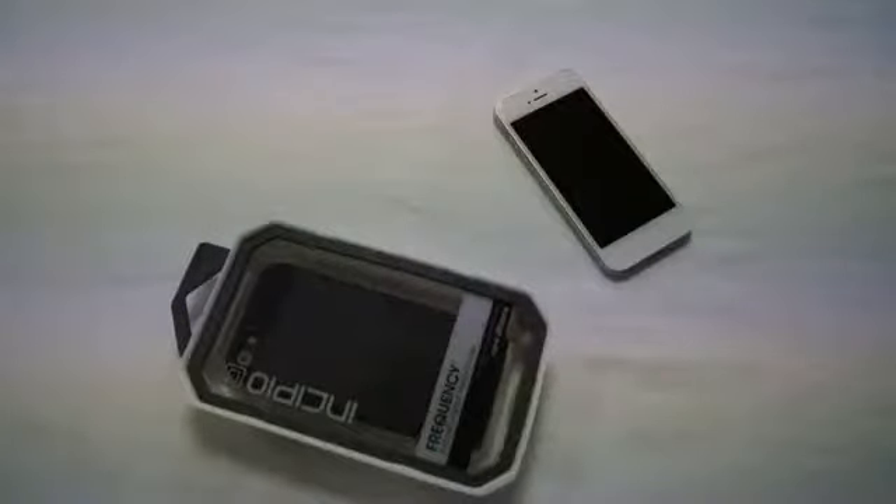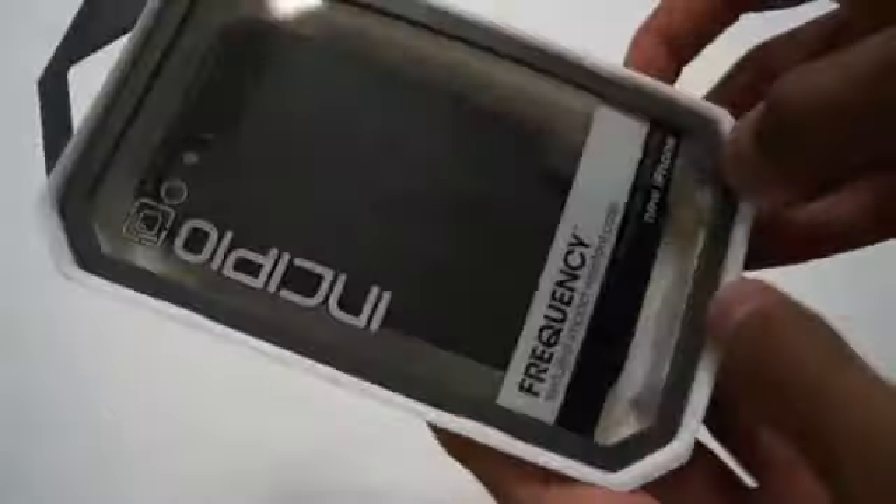Hi there, I'm Himesh and today I'm going to be reviewing the Incipio Frequency case for the new iPhone 5. As with all Incipio packaging it's really nice, kind of funky. So let's get the case. Yeah, that's not really supposed to happen — I kind of broke it, but oh well.